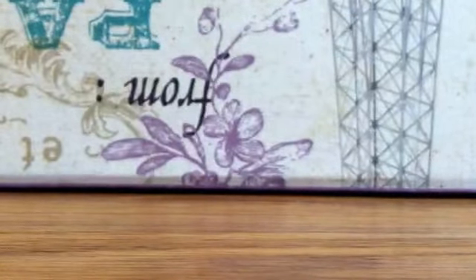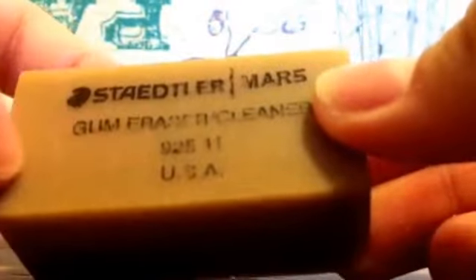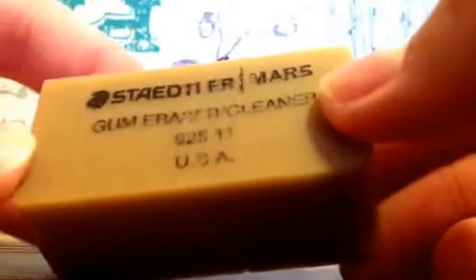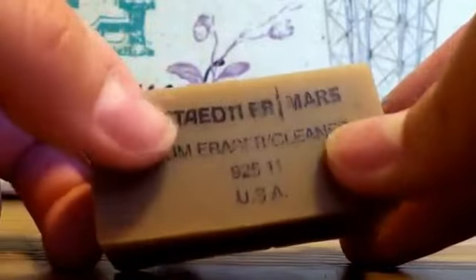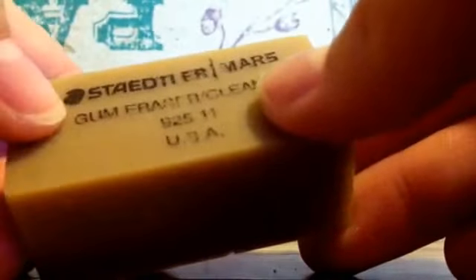Next, these I just bought and I'm going to start using them. Here's an eraser from the same company — Staedtler Mars Lumograph. It's a gum eraser. It says USA on it even though it's made in Germany, but who knows. Anyway, this is the eraser I use from now on — I tried it out and it is very nice, it works really well.